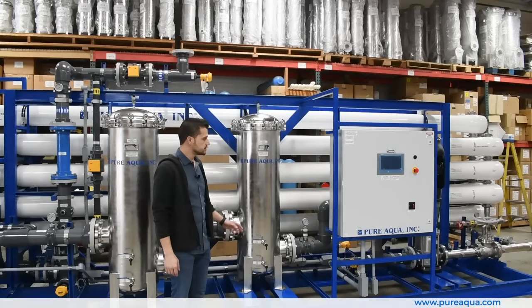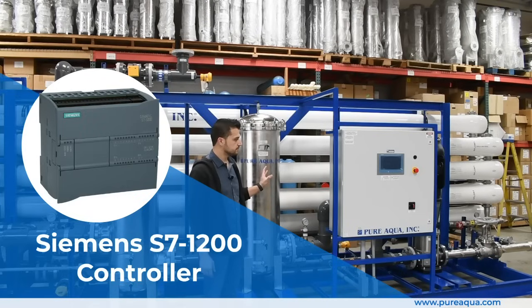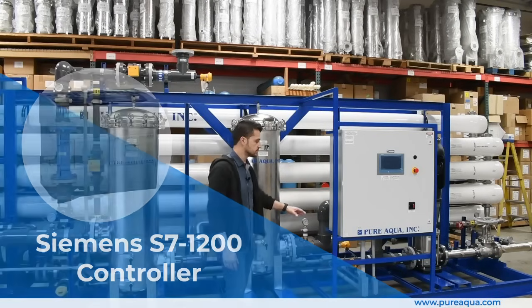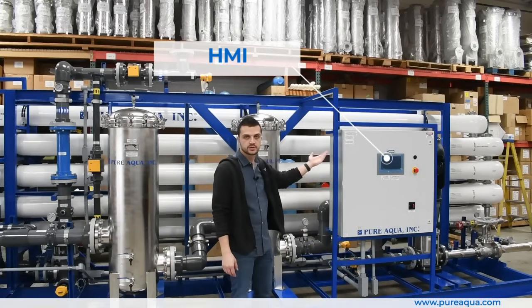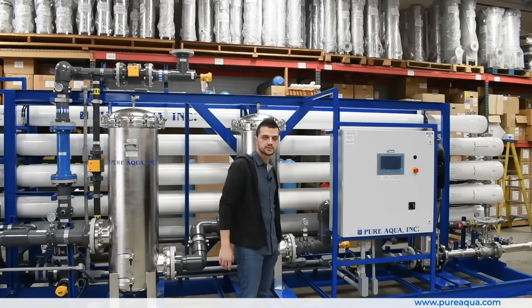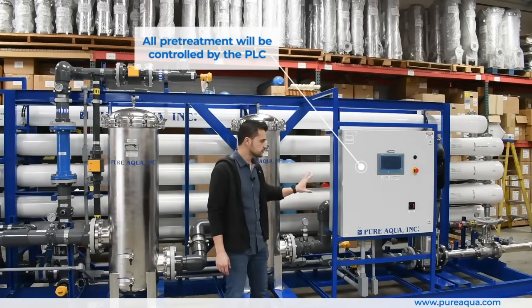To highlight the key features of the control package: we're utilizing Siemens PLC parts along with Pure Aqua's proprietary software to control this entire package. Everything will be locally controlled on this HMI and can be integrated with any on-site requirements to ensure everything is seamlessly monitored. All media filters, chemical dosing systems, and so on will be controlled by this single control panel.